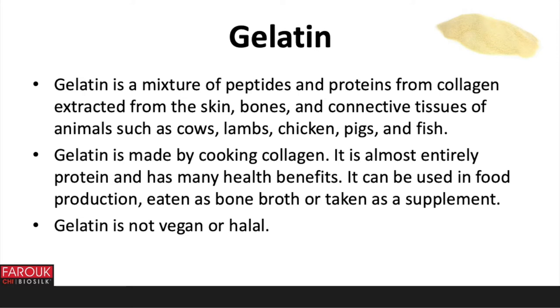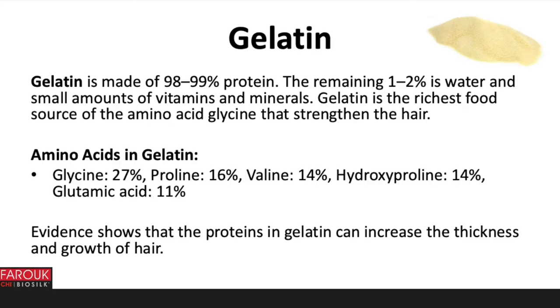Gelatin is not vegan or halal. It is made of 98 to 99% protein. The remaining 1 to 2% is water and small amounts of vitamins and minerals. Gelatin is the richest food source of the amino acid glycine, which strengthens the hair. The amino acids in gelatin are glycine, proline, valine, hydroxyproline and glutamic acid. Evidence shows that the proteins in gelatin can increase the thickness and growth of hair.